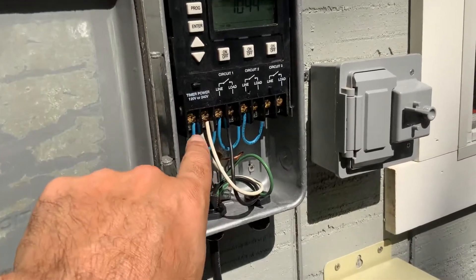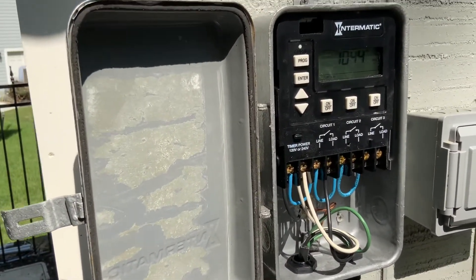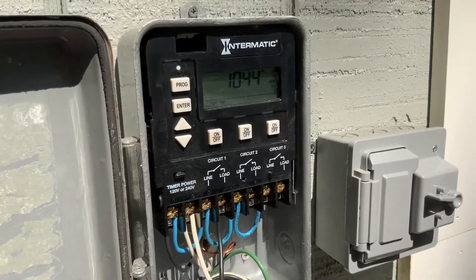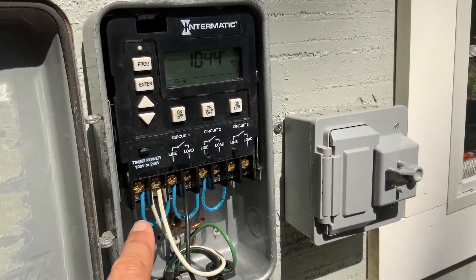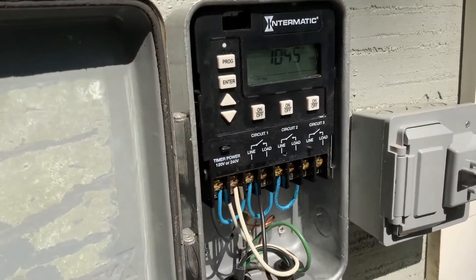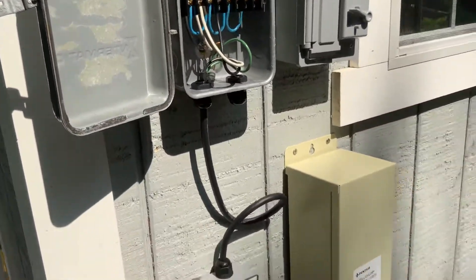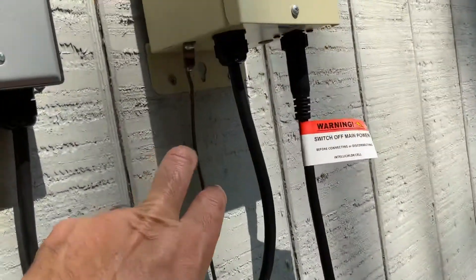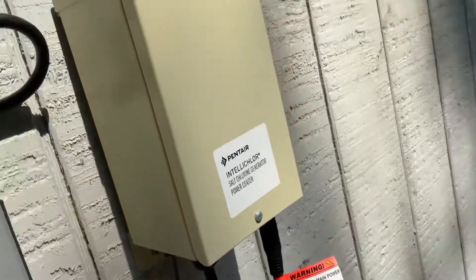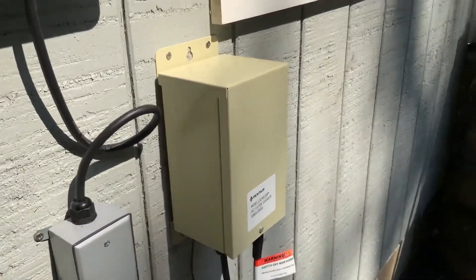I use an Intermatic three-circuit timer. The salt generator and the pump are both on circuit number one. I'm running everything on only 115 volts — the hot goes into number one, the neutral into number two, and everything is grounded. Remember, grounding is not bonding.